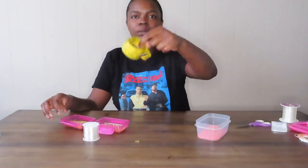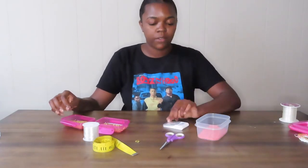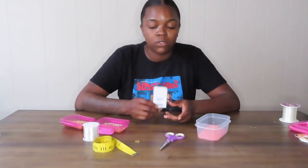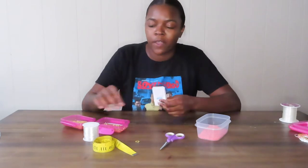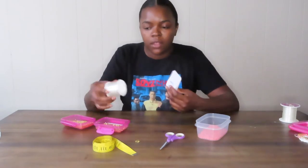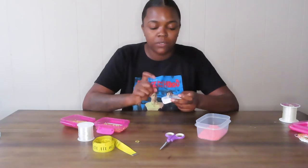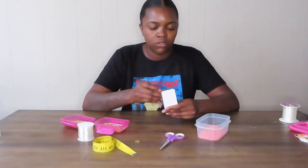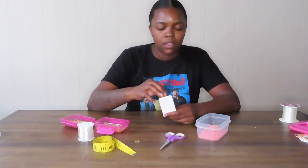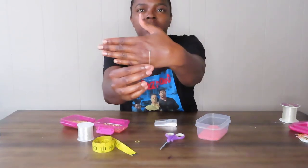You're also going to need your measuring tape, scissors, and your needle. Remember, you can use the big eye needles — they're the best because you don't have to keep switching needles when you switch from cotton thread to elastic. The elastic will fit inside the big eye needle. I use the Venus needles but you can use whatever you prefer. They have an open top — I showed y'all in another video.